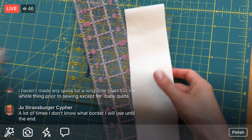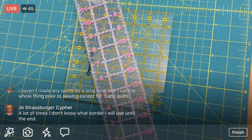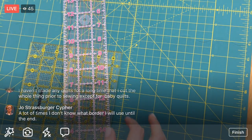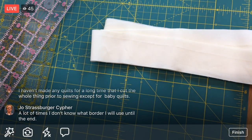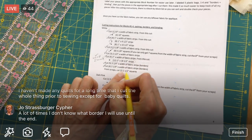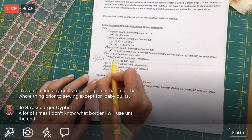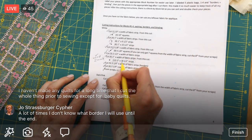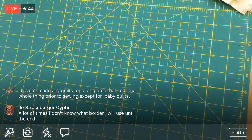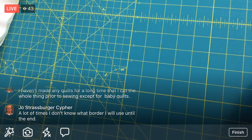I'll set the fat quarters aside. Now all we have to do is cross-cut. We have our two two-and-a-half-inch squares done. Next I need to do 12 two-inch by 18-and-a-half-inch strips. I'm going to rotate my mat back to normal position.